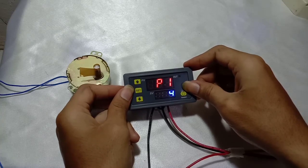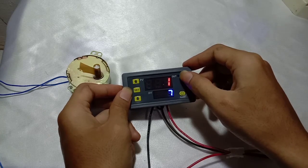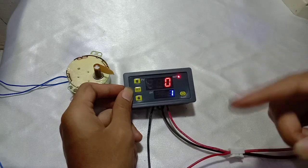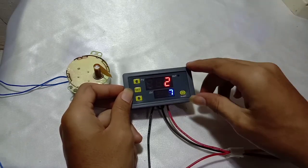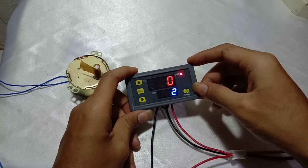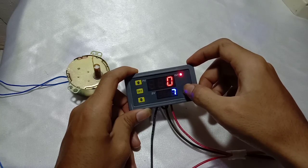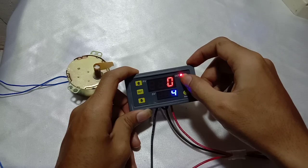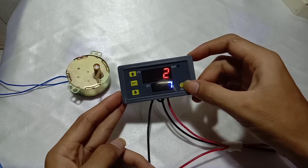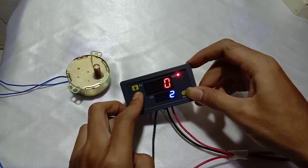Now we try P1.4. In P1.4, there is cycling. When T1 is counting down the relay is disconnected, and when it comes to T2 the relay is connected. It will keep cycling as long as the input power is connected. You can see it here — it is cycling continuously.